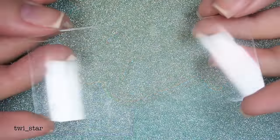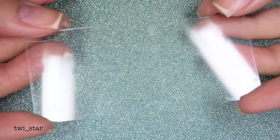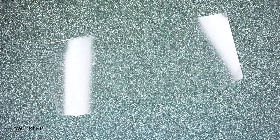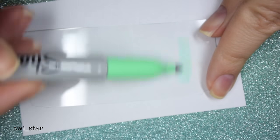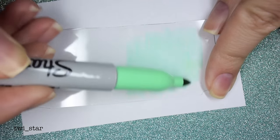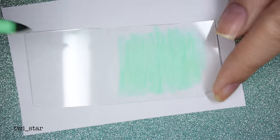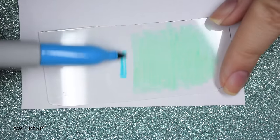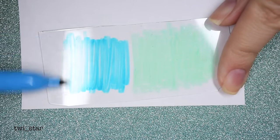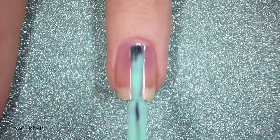For my last sharpie mani I used wax paper, but the isopropyl rubbing alcohol ends up leaking through and it ruined my glitter paper. So I came up with something else — just a piece of my China Glaze Light Brights box that the polish came in. I'm going to use that as a paint palette: I color the sharpies onto the plastic and then pick up the sharpie ink with a brush dipped in the rubbing alcohol.